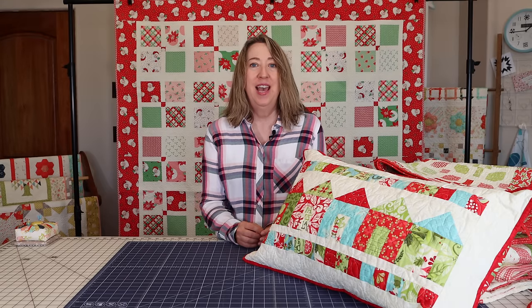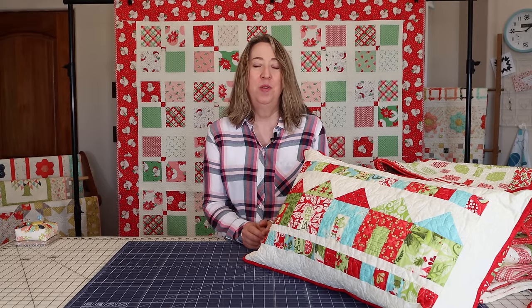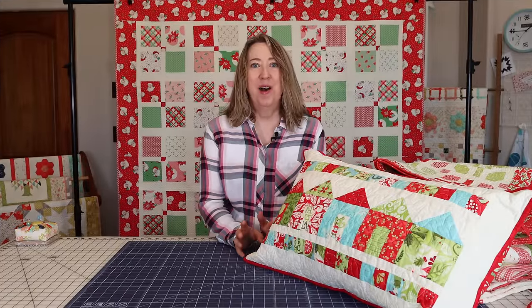I do have a couple of things I'm working on right now that will be new for this year, but I'll share those with you later in another video. So for now let's get started and I'll show you some of my favorite quilts. First up I'll show you a couple of smaller things.